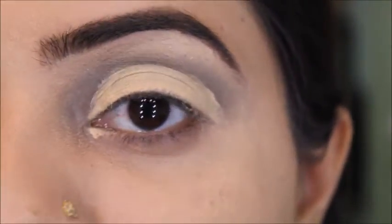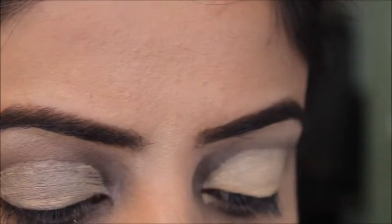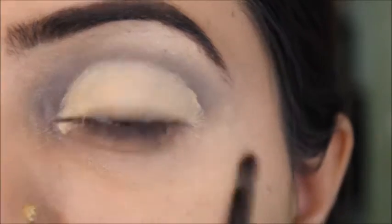The next shade you need is called Belladonna — it's from the fourth row, the fourth shade. Using a small flat brush, do a tapping motion to fix this eyeshadow on your eyelid.